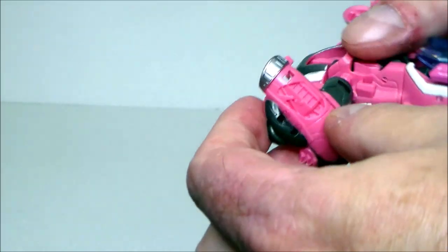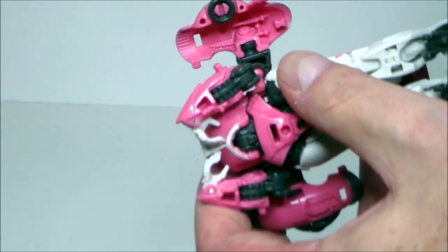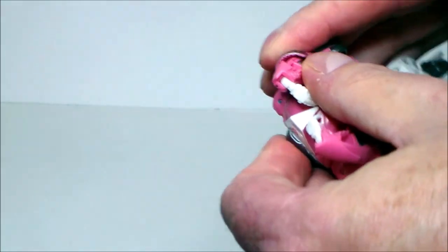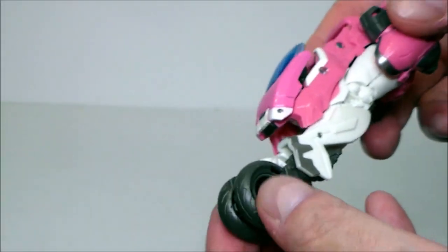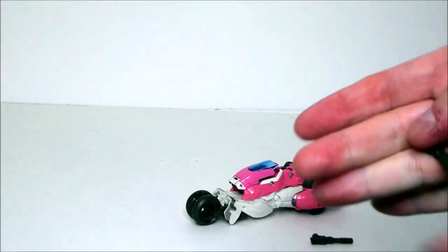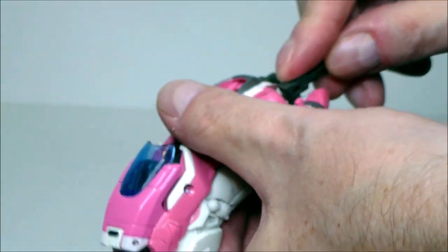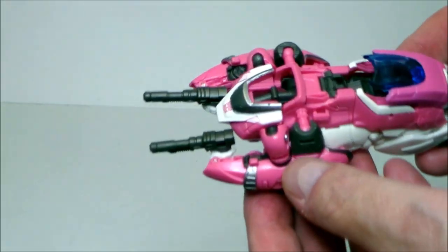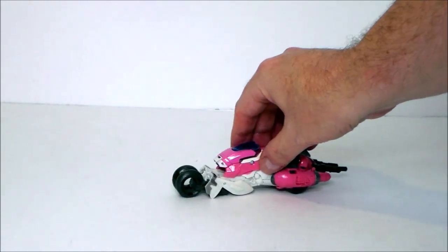There's a hole you put into those ports, and that goes into her thigh — get that wrapped around, then spin the other one around and do the same: plug into the hole and the other plug into the thigh. Make sure everything is connected together and you've got your motorcycle mode. The guns turn into the tailpipes, so put the guns into her hands — it also hides the hands a bit, so I think it looks better with the tailpipes on. Straighten that out, and there we have RC in her Cybertron vehicle mode.